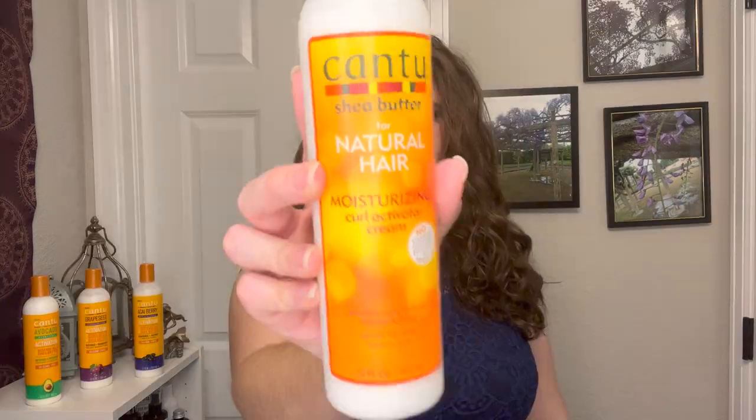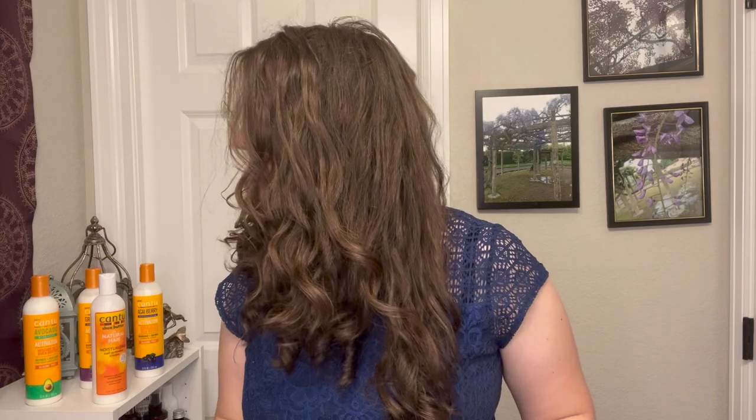Moving into the Cantu Original on day two: this is probably the one where I treated my hair the best. The waves still definitely fell out and didn't hold very strongly, but the frizz actually wasn't too bad and the definition actually held up okay. I was actually pretty happy with how this held up on day two — I actually filmed a video with my hair looking this way.